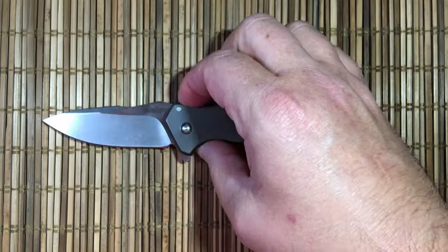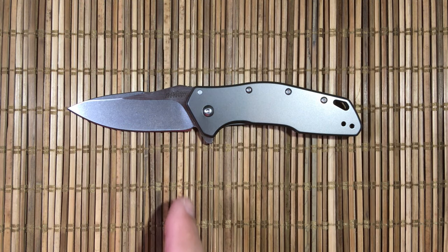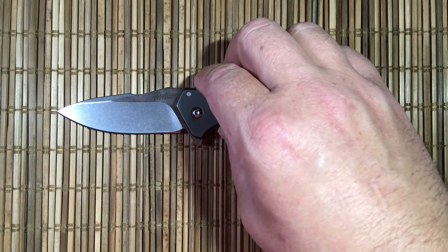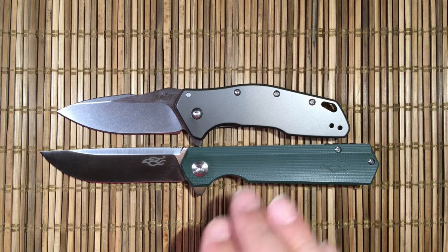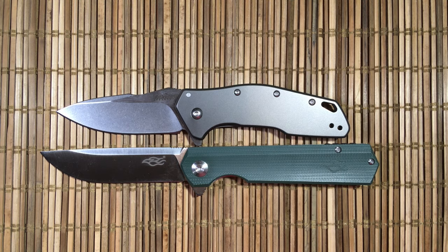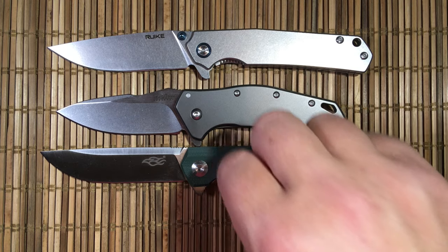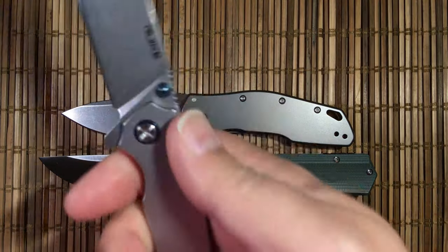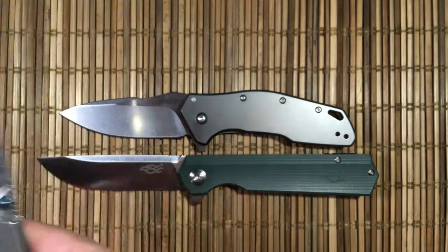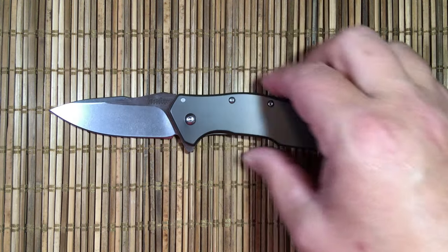This is a pretty nice budget EDC knife. Introduced in 2017, it's priced at about $27. You can get a D2 blade with G10 for about the same price, or a Rake 801 for the same price — so that's really the problem, the design has to speak to you. Steel handles are an issue: when it's 20 degrees outside that handle is cold. G10 or carbon fiber really starts to shine when the weather is chilly.